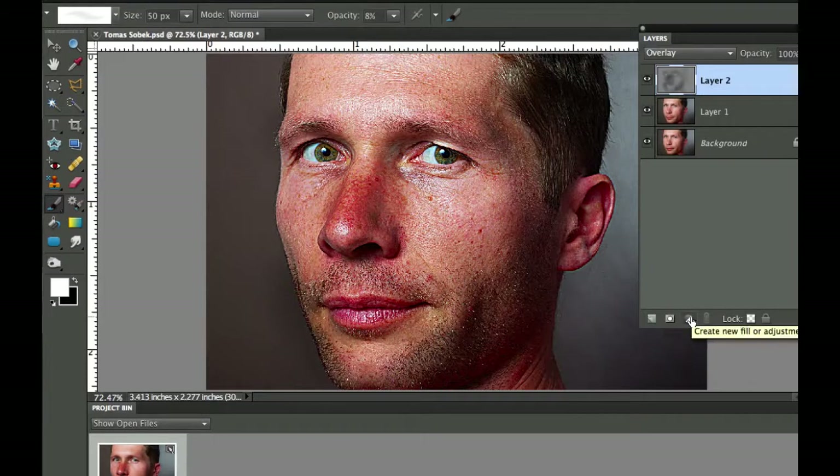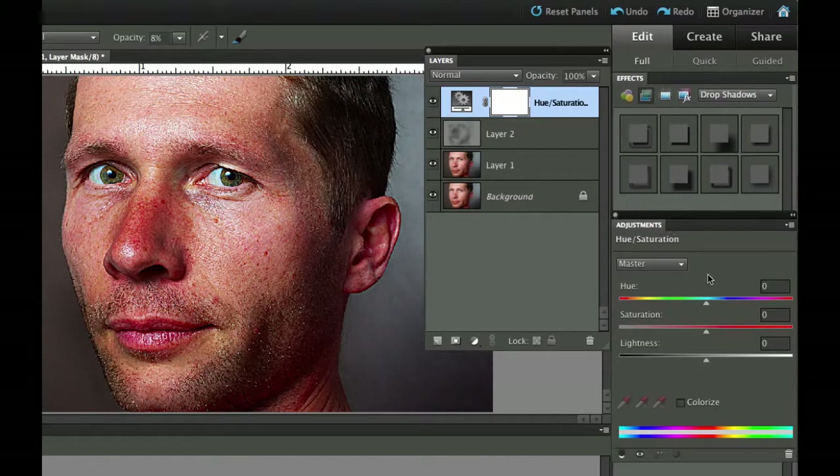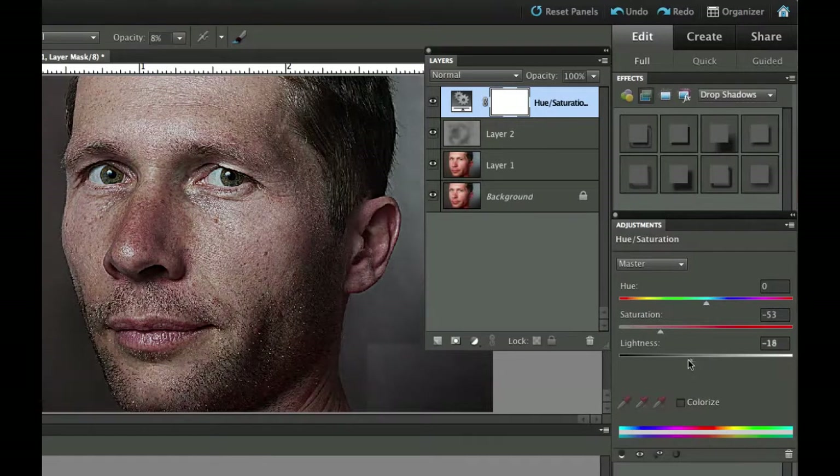Now we need to add some adjustment layers. Click the black and white cookie tool and go down to Hue and Saturation. We're going to drop the saturation for the entire thing first — take that color out of it. We also need to darken this by swinging the lightness to the left. Then you'll notice it still looks like a lot of color because we have a lot of blood which produces red, so I'm going to go to the Reds channel and dial down the saturation there significantly, and also shift the hue of the reds just slightly to the right.